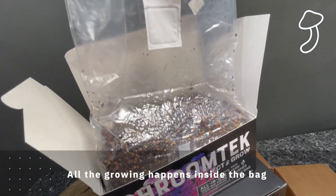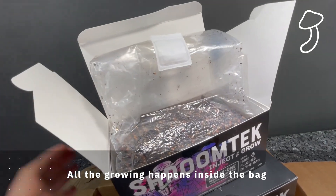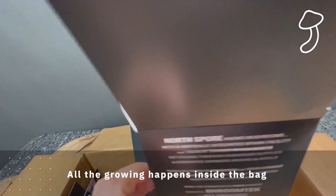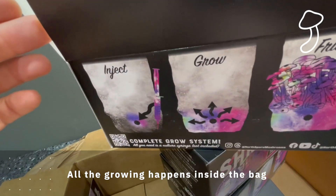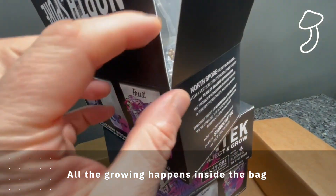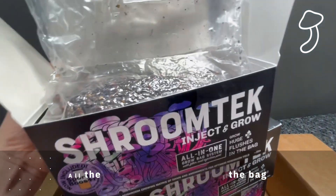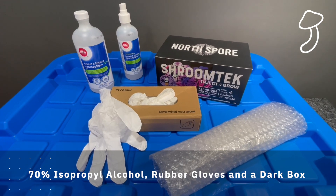If you guys are interested in trying one of these out yourself, you should do some research on the kind of mushrooms you want to grow and check out where to get the spores and liquid culture. It's pretty straightforward and basically set up for a beginner — I'm a beginner. I'm just a little bit paranoid about how hygienic I have to be.